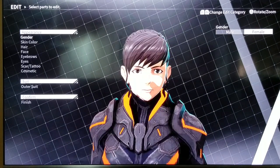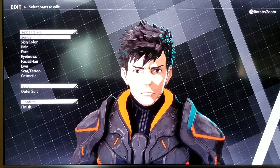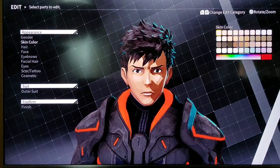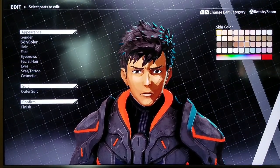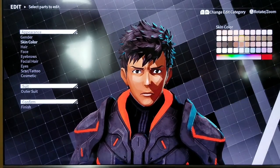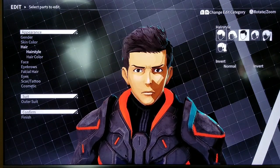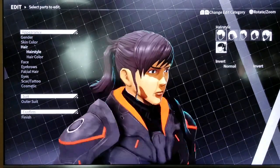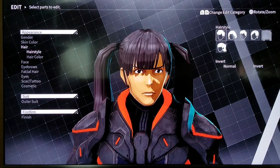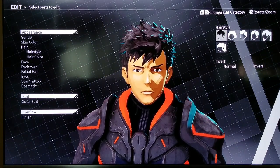Okay, gender — male or female. Female looks kind of cooler, but I'm a dude so I'm going to want to play with a dude. Skin color — let's try to match my skin color. I'm more like this. Hair and hairstyle — it's a Japanese game so they don't have any hairstyles like mine. This is the closest. I don't care if the character looks exactly like me. Kind of like this — classic anime look.